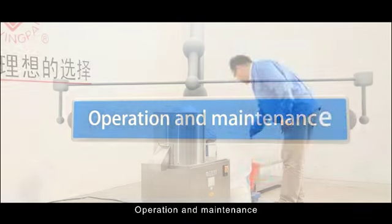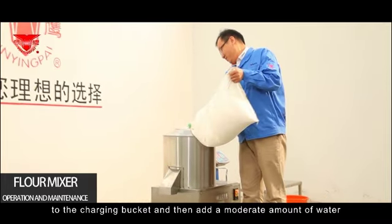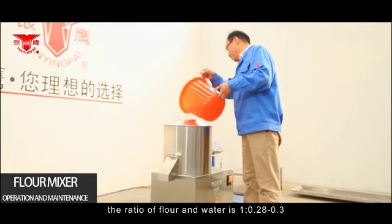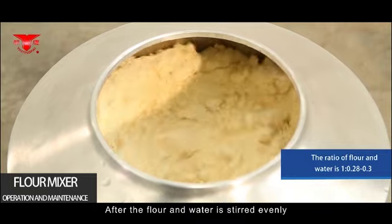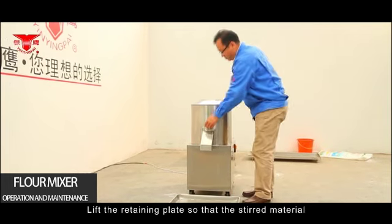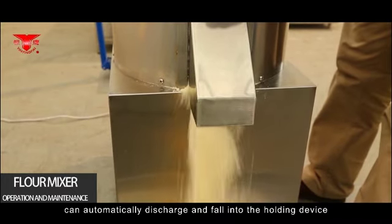Operation and Maintenance — Flour Mixer. Add the material, such as flour, to the charging bucket and then add a moderate amount of water. Usually, the ratio of flour to water is 1 to 0.28–0.3. After the flour and water are stirred evenly, place the holding device under the discharge port, lift the retaining plate, and the stirred material will automatically discharge into the holding device.